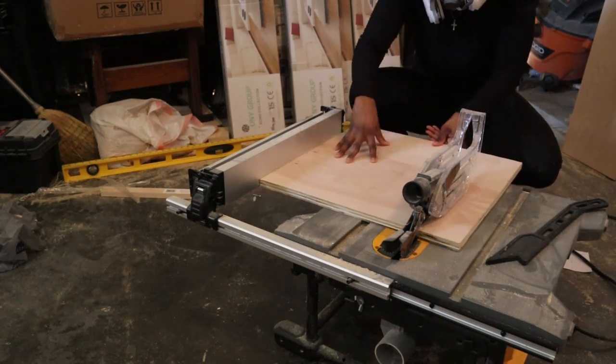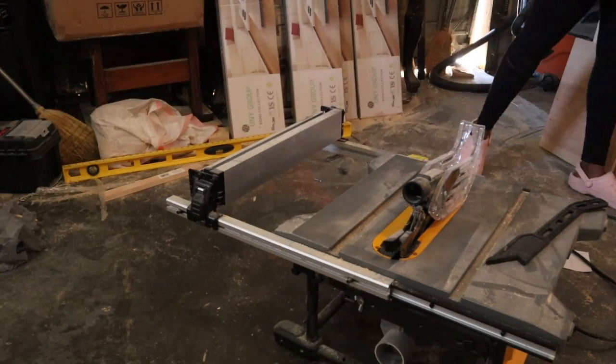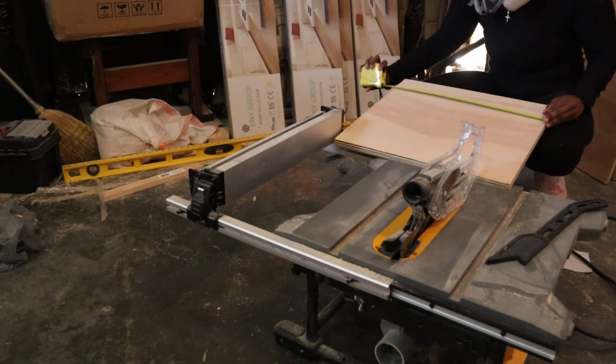I'm now using my table saw to strip down my plywood for my shelves, and I'm also going to put pocket holes in there just like the rest of the pieces.